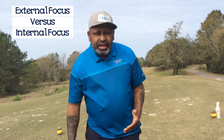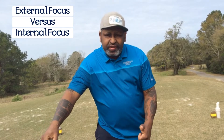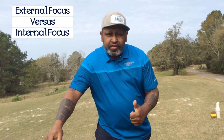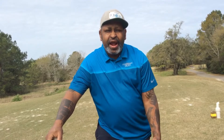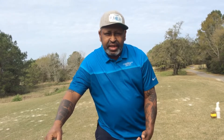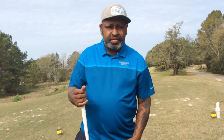Just start golfing that way. It's going to take some time to flush out the old and get the new inside of you, but start focusing on an external focus and being more aware of what you're doing on the golf tee. It's going to allow you to tap into that flow, that zone, and come in and out of it.